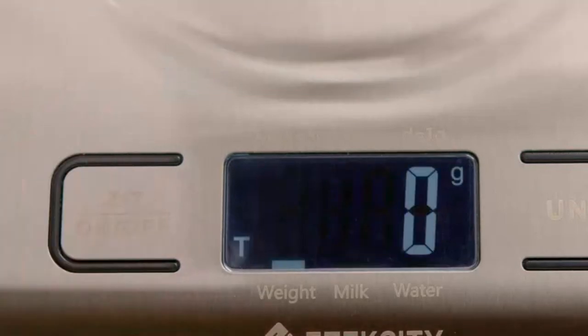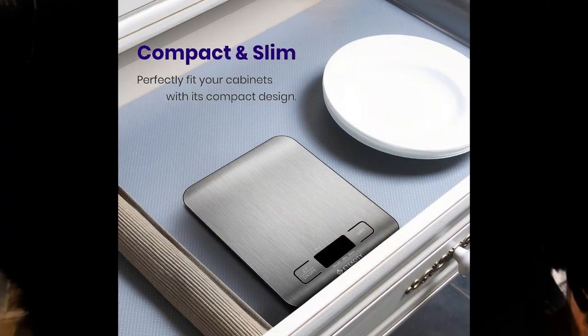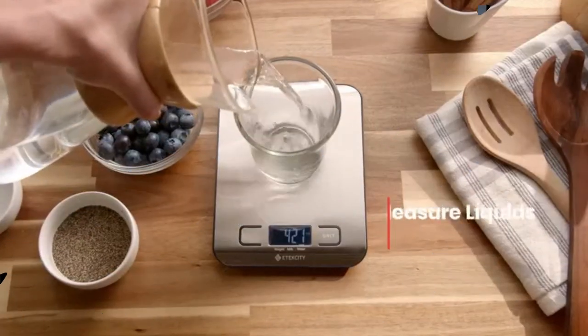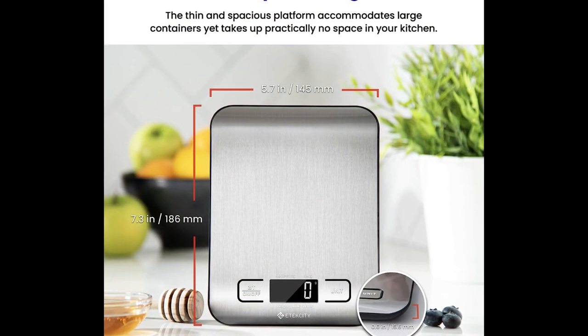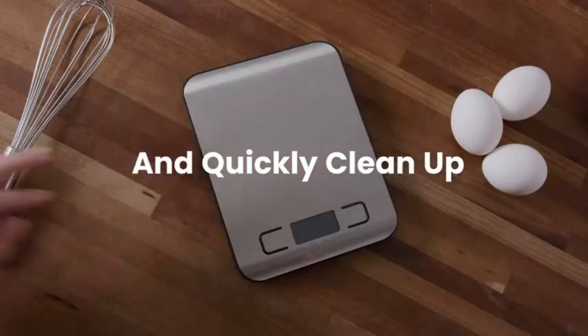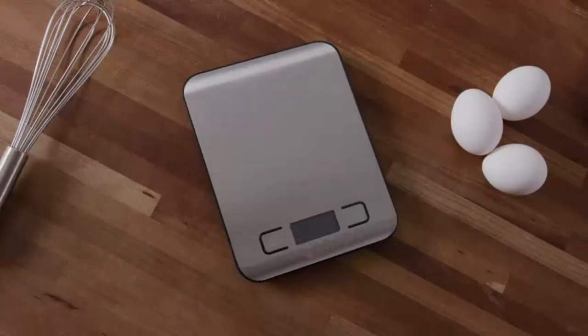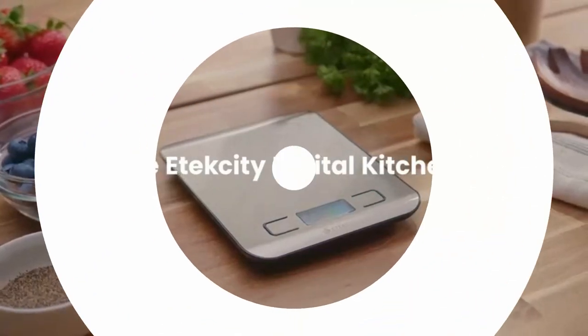Precise Results. Accurately weighs up to 5 kilograms with 1 gram increments. Simple and compact — the small and sleek scale is a perfect fit for most kitchens, occupying little space and easily storable in cabinets. Easy to clean: just wipe down the 304 food-grade stainless steel surfaces. LCD Display: backlit LCD screen with large fonts for easy reading.